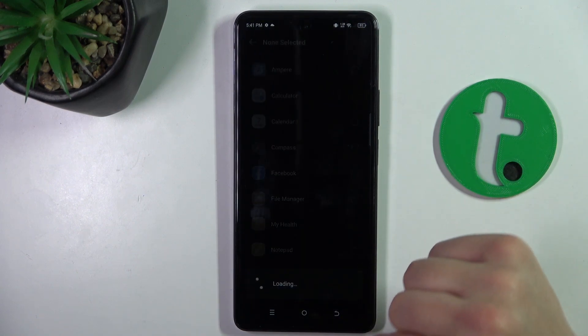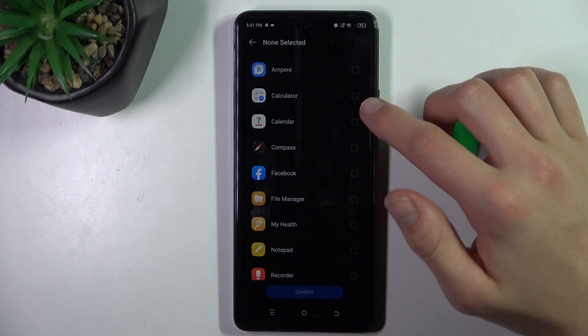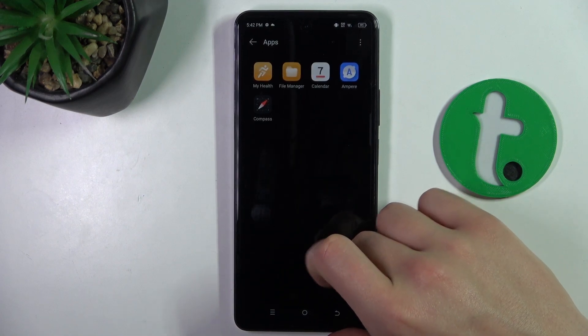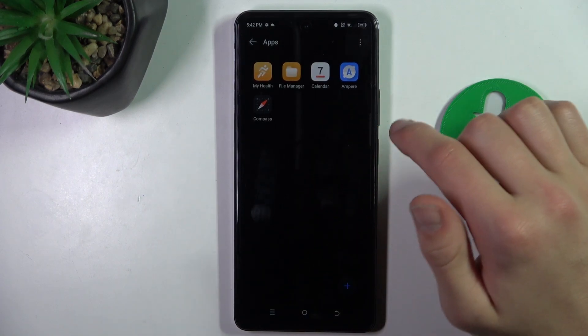Click on this, click this little plus, and select the apps that you want to hide. Now click confirm. As you can see, these apps are hidden now.